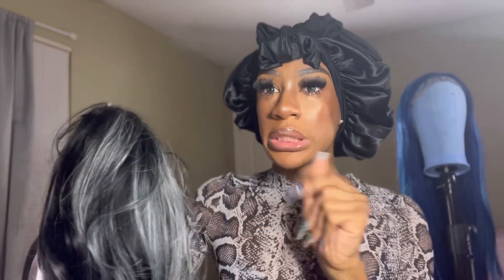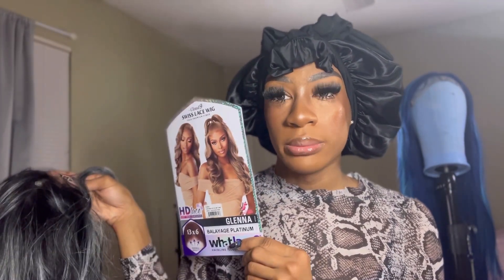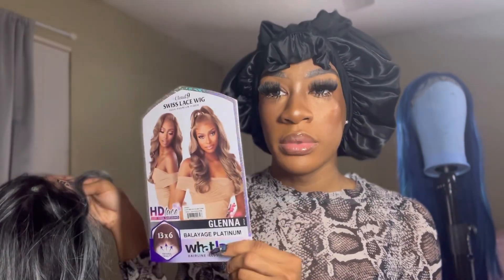Hey y'all, it's Gigi Perfect Face here and today I'm going to be talking about the very much highly anticipated Synthetica — Sensational — and her name is Glenna. This is what she's giving right now. She's in Balayage Platinum. We're going to get this look another redo because y'all know with the Vice Unit on my channel from Sensational, I did not like how the wig was made. I hated the texture of it. It had like an Easter egg type of feel.